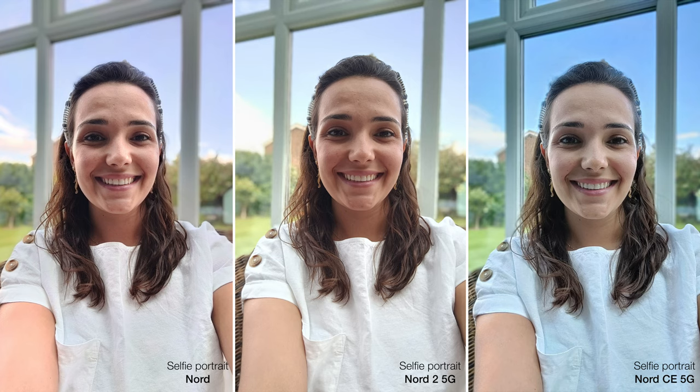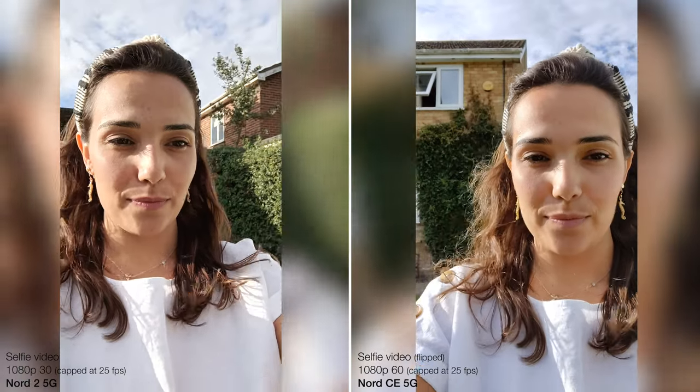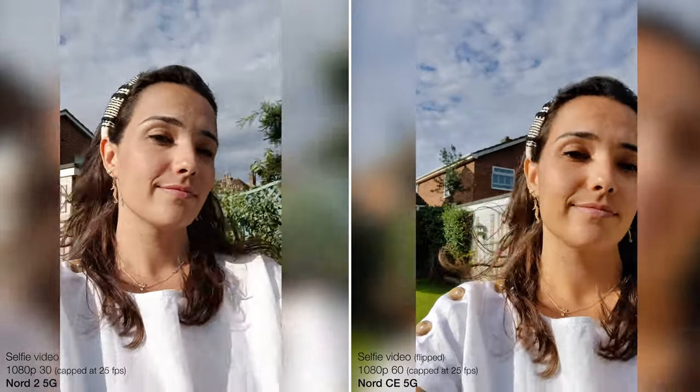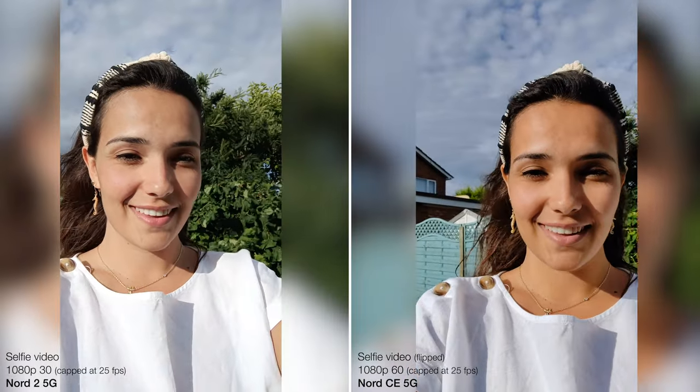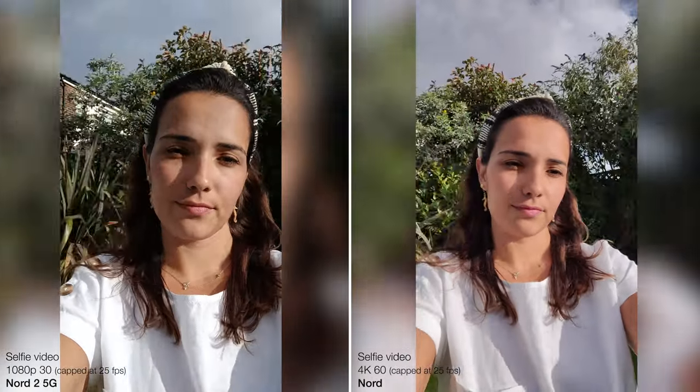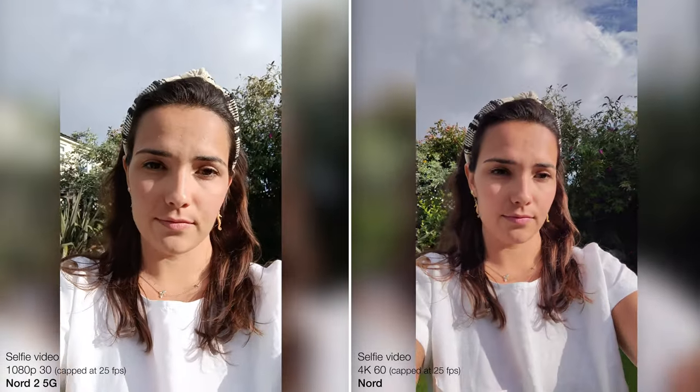As for the portrait mode, the phones do a reasonable but not amazing job with the edge detection, but I usually found this was best with the Nord 2. Despite having two front lenses, the original Nord struggled more with the cut-out, and the Nord CE is suffering from the same resolution and colour issues that affect the selfie mode, so there's another small victory for the Nord 2. When it comes to selfie video though, things get a little strange, because the newer Nord 2 actually has the lowest quality video on paper — just 1080p at 30 frames per second. This is beaten by 60fps on the Nord CE, and with the original Nord this phone can actually do 4K60, meaning it has more powerful selfie video than its rear camera, which is just bizarre.